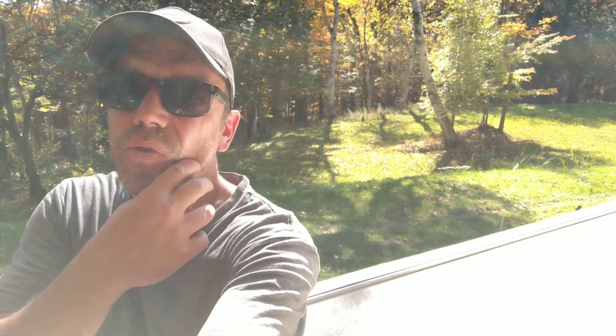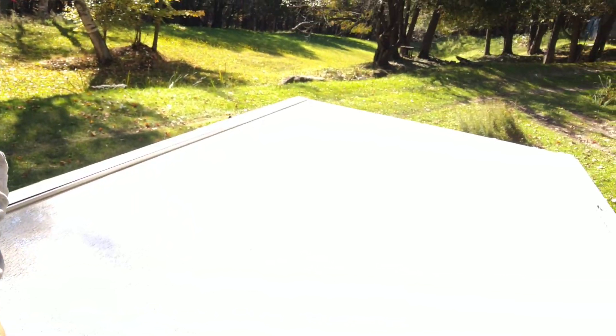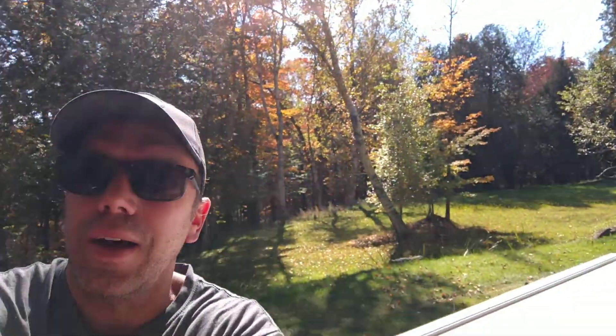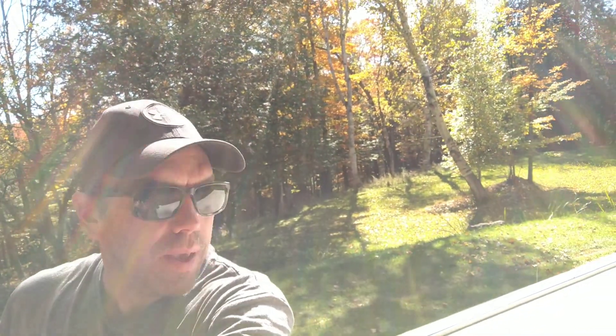All right guys, I got the roof done — it's just drying. I'm also filling up the jug again to rinse off, because it all runs down the front and back and it's all dirty there. I'm going to rinse all that off, get it all cleaned up, and that'll be it. Got the camper closed up, happy with everything — and it's time to go up by the pond.